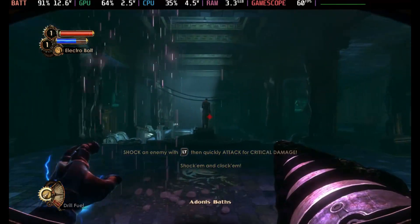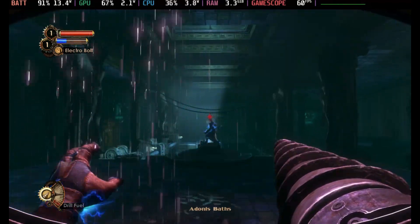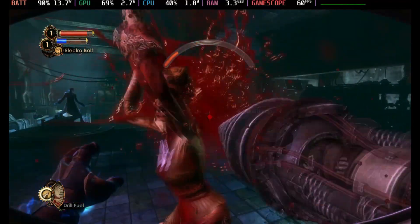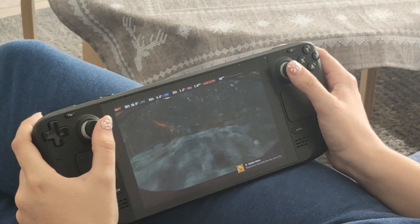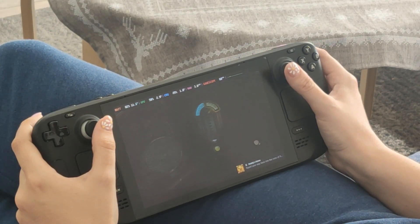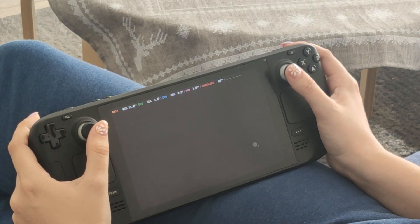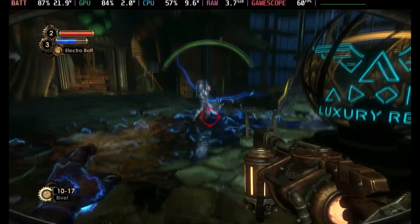My experience was pretty smooth, but as with any game running on the Deck, your mileage may vary. The game doesn't always run perfectly on the latest version of Proton, so you may need to tweak a few settings to get it working smoothly. Additionally, the control configuration can be pretty messy — for me the official layout worked just fine, but if that doesn't suit you, there's a ton of community-made controller layouts available.